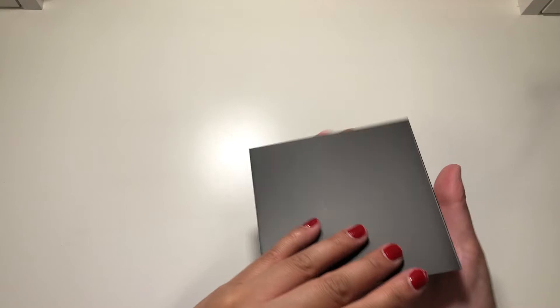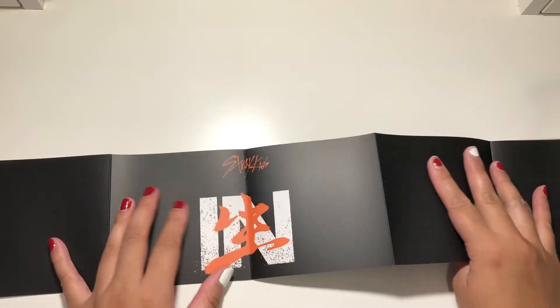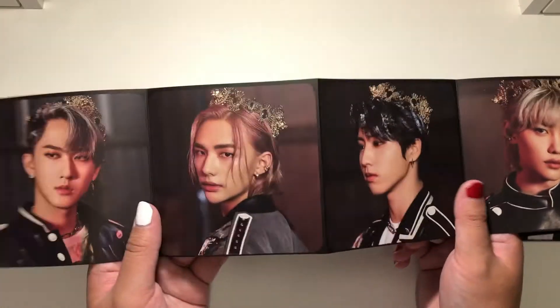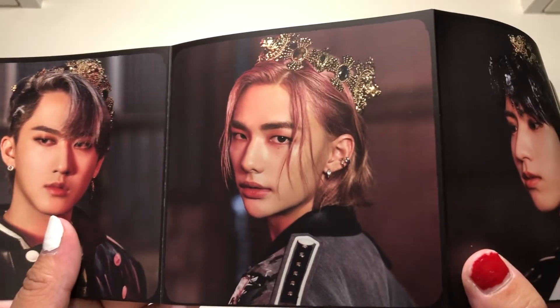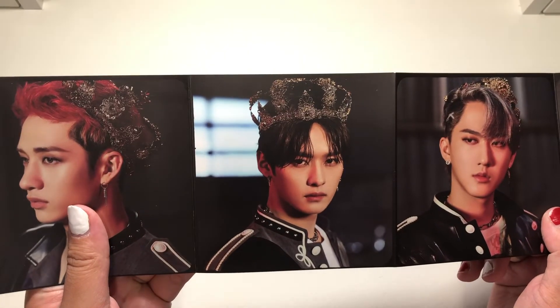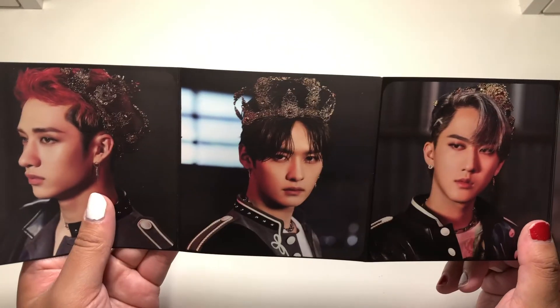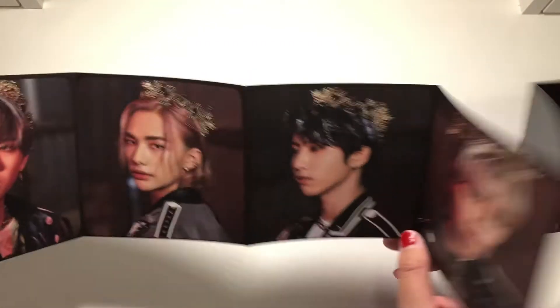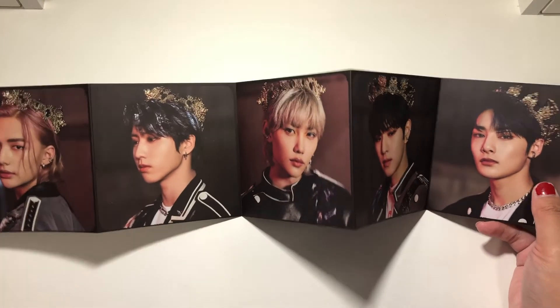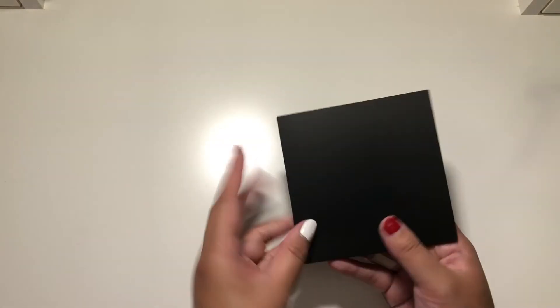The first thing I grabbed is this square thing, and it's an accordion book. Of course I flipped to the back side without anyone in it — it just says In Life. So is this according to age? Oh, it is. So we have Jeongin, Seungmin, Felix, Jisong, Hyunjin — the crown fits you so well with that hair — and Changbin. And then we have Minho and then Chan. Minho looks like a king; his crown looks like a king's crown. Some of the same crowns, but oh my gosh, they look so good.